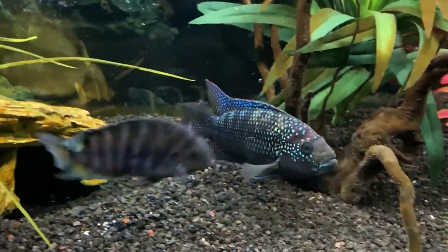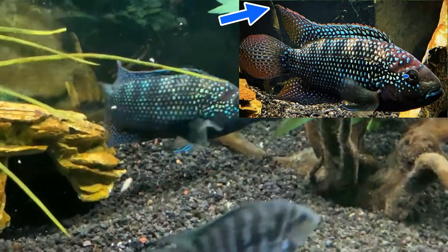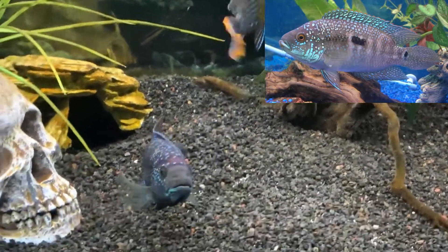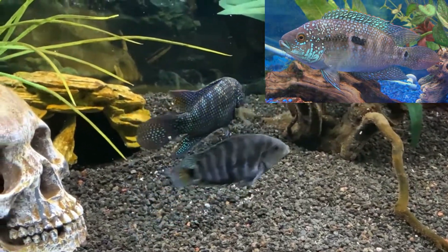When identifying males and females, it's pretty easy once they're larger. Males will have pointed dorsal fins and no coloration on the gill plate below the line of dots below the eye, whereas females will have more rounded fins and more coloration on their gill plate — it will almost look like a blue beard.